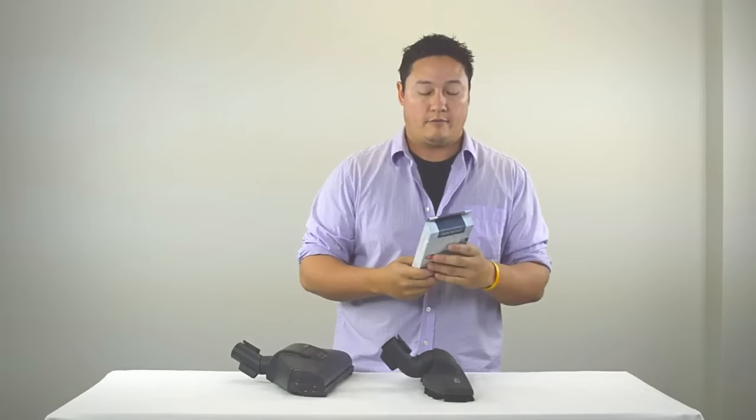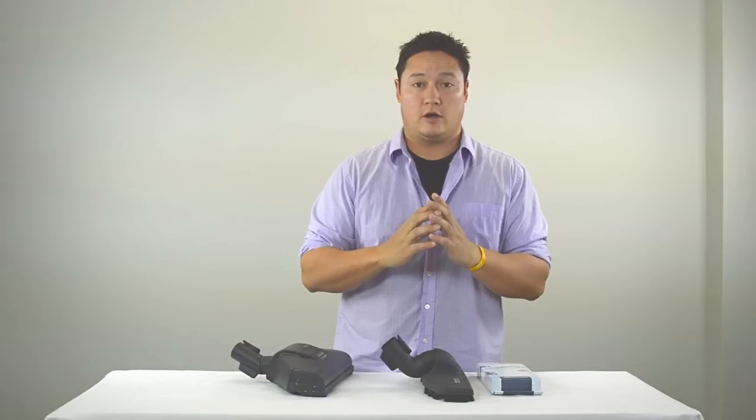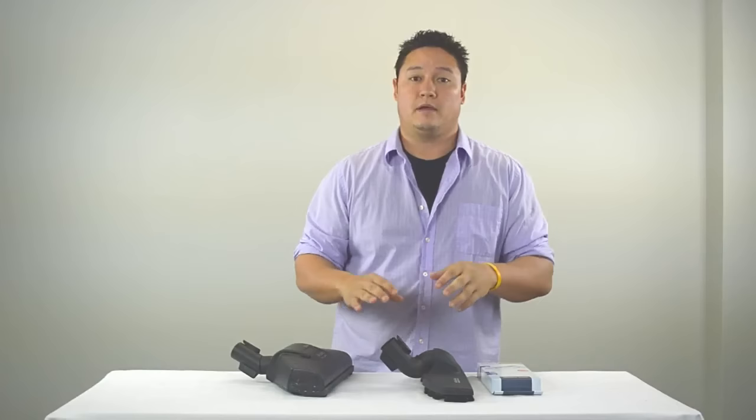The other factor to think about is filtration level. Certain Miele vacuums come with HEPA filters — for allergy sufferers, this is a must. The Miele C1 Titan and all the Miele C3 Completes have HEPA filters included. Every other Miele vacuum doesn't come with one but they can be purchased as an upgrade. So flooring attachment type and filtration are the two main areas to look at.